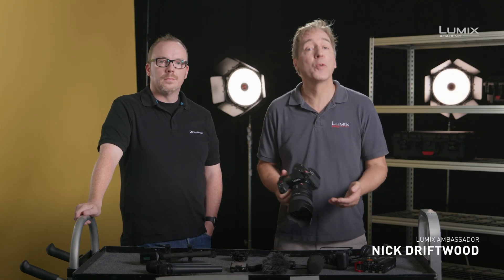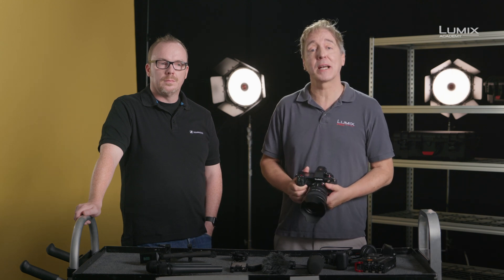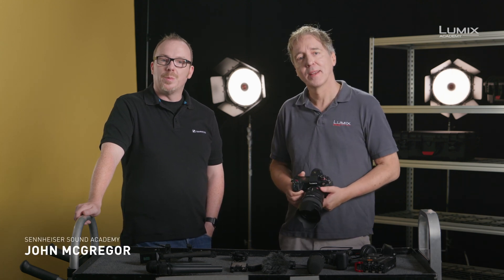Hi, I'm Nick Driftwood, filmmaker and Panasonic LUMIX ambassador. Hi, I'm John McGregor. I'm a product trainer with Sennheiser.